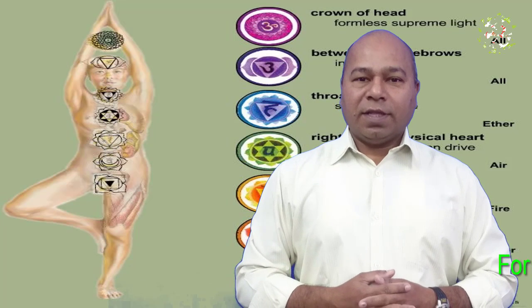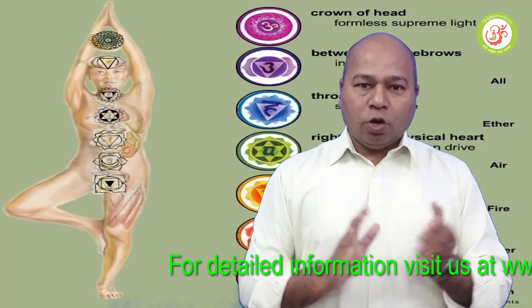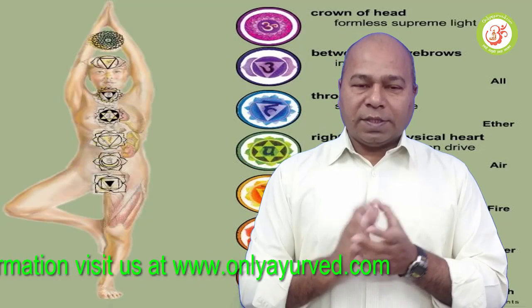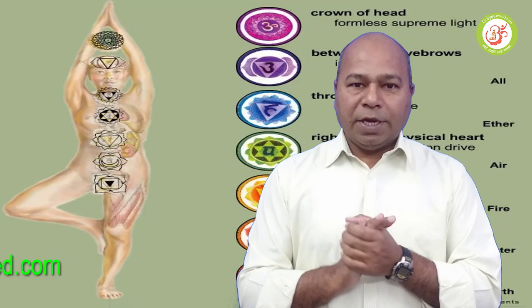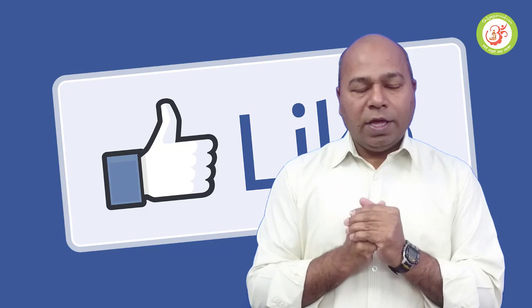Hello friends, welcome to our OnlyAirway.com today's video. Before we discuss, make sure to subscribe to our channel. Don't forget to like and share the video so that people can benefit from this video.